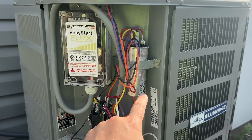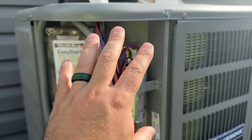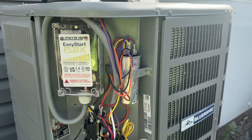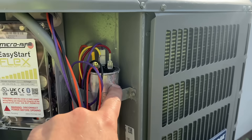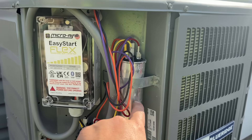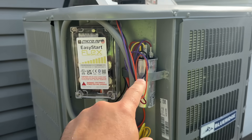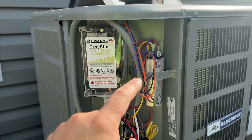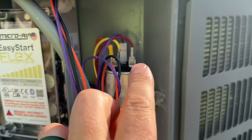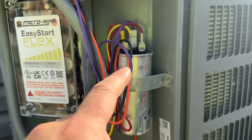Once you pull the cover off your AC unit you're going to see a cylinder — this is your capacitor. It is a very cheap product, but please be careful when working with electricity and make sure you're being safe. That linked video will show how to do this safely, how to kill power to the unit, and how to discharge the capacitor, because these do store energy. Something you might notice when you open it up: if it's really rusty, if the pins are not pointed straight up but are bulged out like a Y, or if there's fluid coming out — those are all good indicators that it has failed.